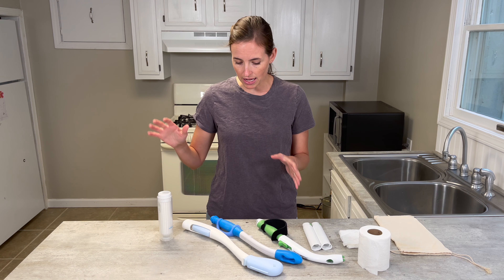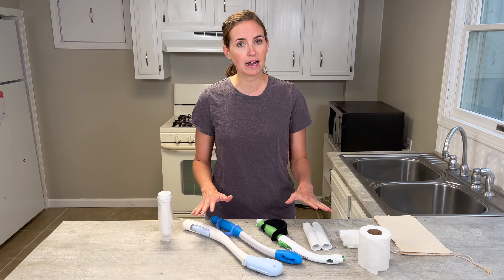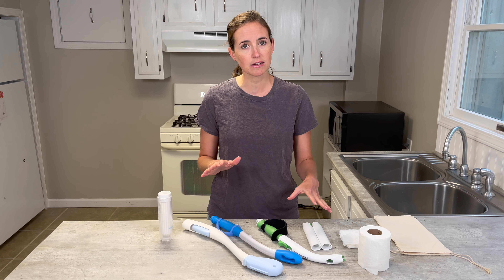I have four options that I'm going to discuss today. They all have slightly different features.